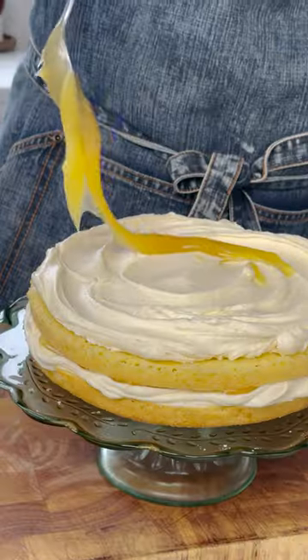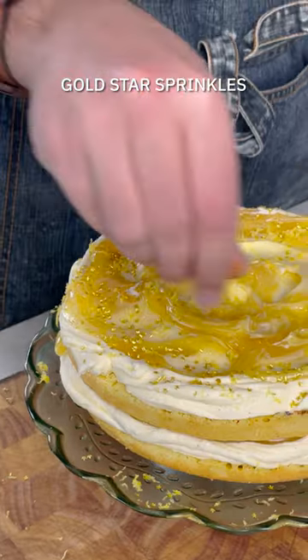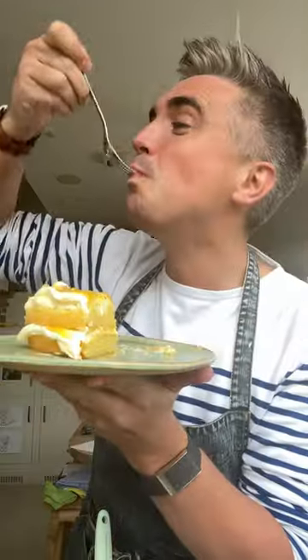Spread that across your cake layers, add some lemon curd, and then repeat the process again. When it comes to the topping, just swirl that lemon curd right the way through. I had some little gold star sprinkles so pop them on top, because everything tastes better with a little bit of gold stars. But there you go — a nice little treat and it also makes a lovely birthday cake too.